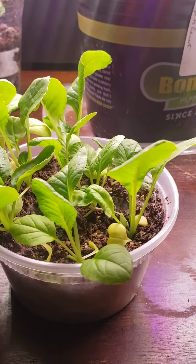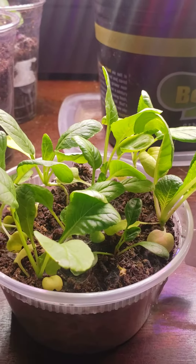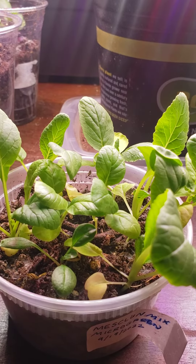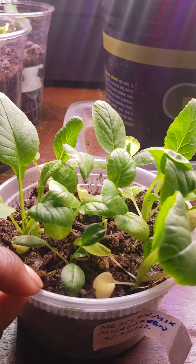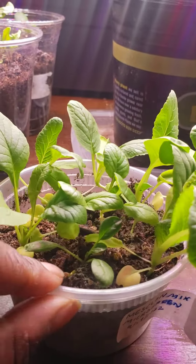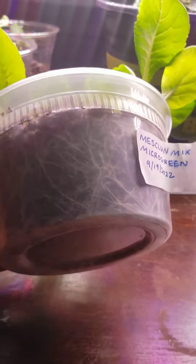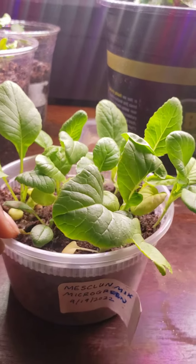These are day 33 of the mesclun microgreen mix. They're getting a little bit hardier, they're looking very good. I'm actually gonna have to repot these very soon because look at the root system — it's going bananas. But that's a good thing. We're at 33 days.